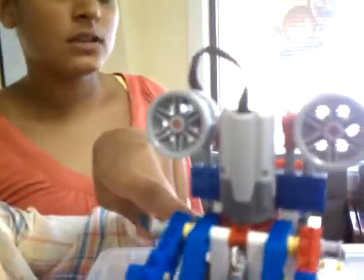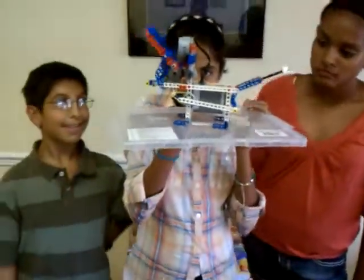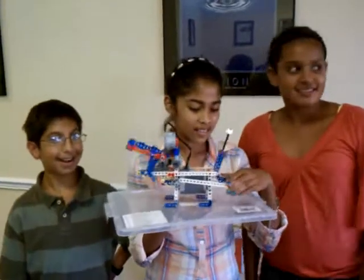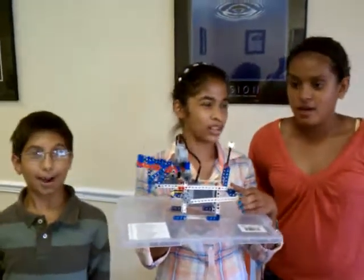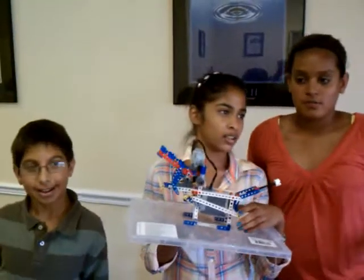The pointy part makes it go up and the smooth part makes it go down. So did you have fun doing the project? Yeah. Roughly how long did it take? About an hour and seven minutes.